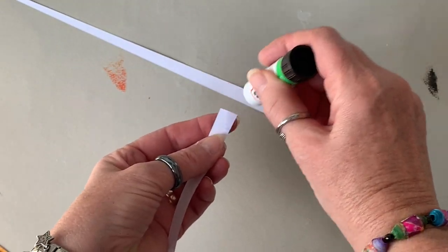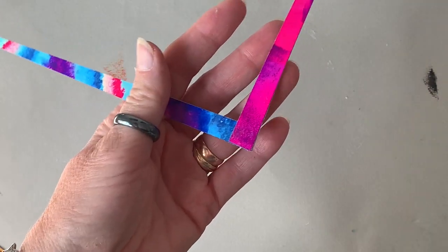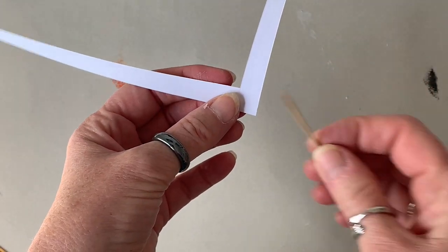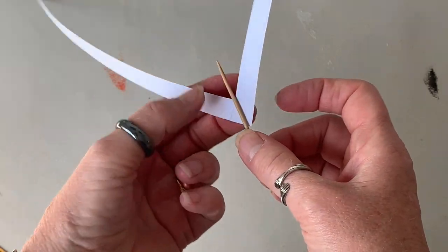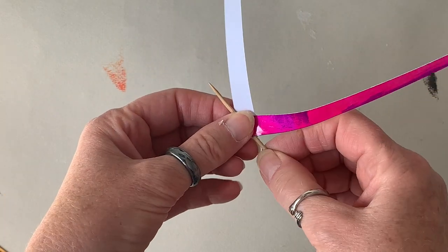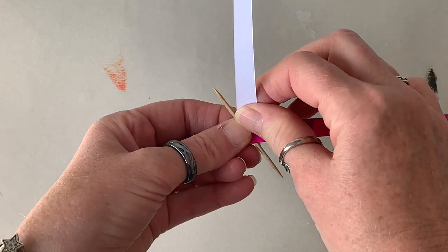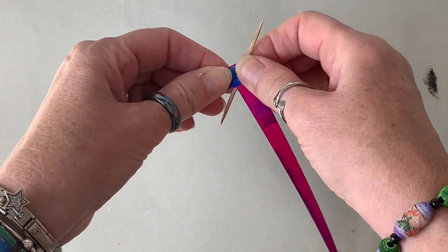I use solid glue to stick my strips together, and then the trick to getting the hole is I use a toothpick on the diagonal, which is different to the beads I made back in May when I had the toothpick going horizontally.